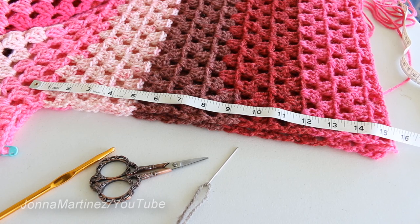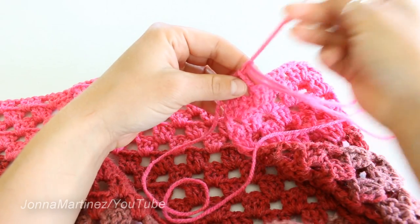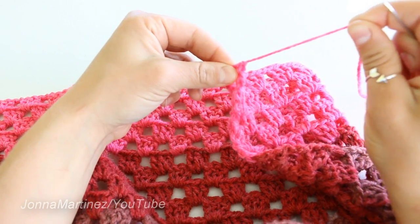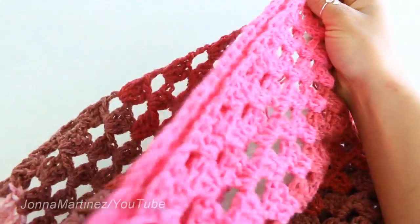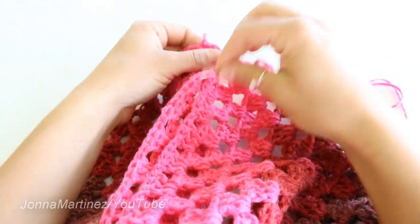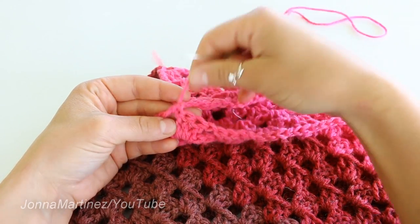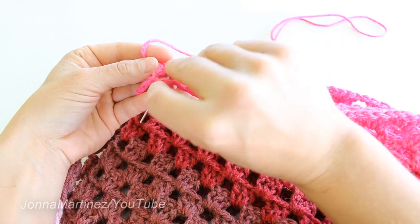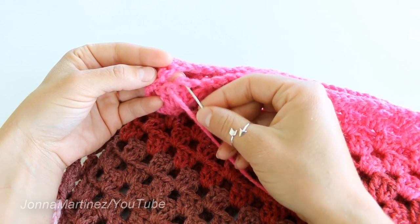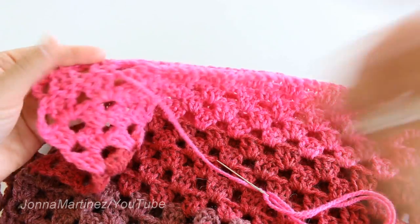Now we can snip the yarn with a nice long tail, and I can show you how I'm going to sew up the top. I have threaded my needle onto a nice long tail. I'm going to insert my yarn needle there and finish off that loop. Taking this side of my work, in this corner I'm going to sew up the top of the hood — going into that third chain which is the top of that stitch, then going back and forth, grabbing two loops on this side and two loops on the other side.